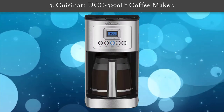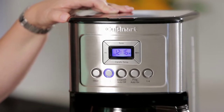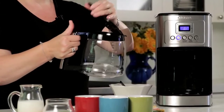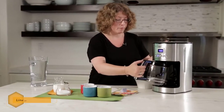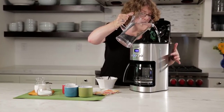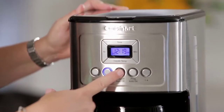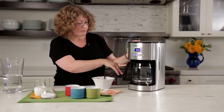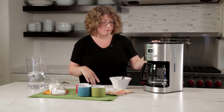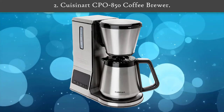Number three: Cuisinart DCC 3200 coffee maker. You can program the brew timer, the auto shut-off, and the brew strength. You can also adjust the temperature of the hot plate — a feature only found on a few Cuisinart coffee makers. This coffee maker has the largest capacity of any on this list, making it perfect for offices or large households. It still has a low-capacity mode allowing you to brew four or fewer cups with the same great flavor, plus a gold tone filter and a charcoal water filter that contribute to making a great tasting cup of coffee.